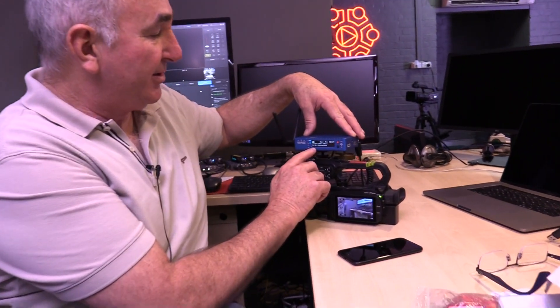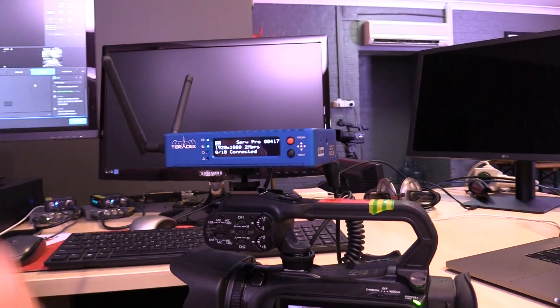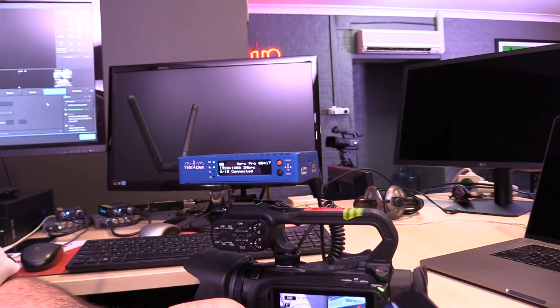Once it's booted, it will show that it's picked up the video signal, and then it will show that it started encoding and transmitting. On the screen at the moment, you'll notice that it says there's no devices connected.